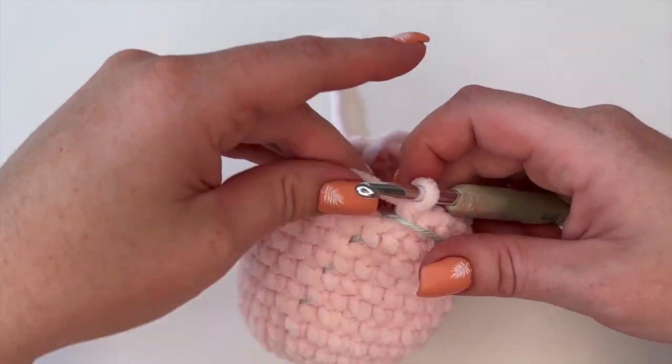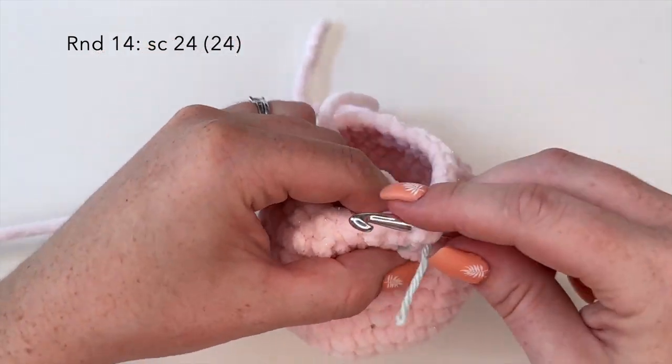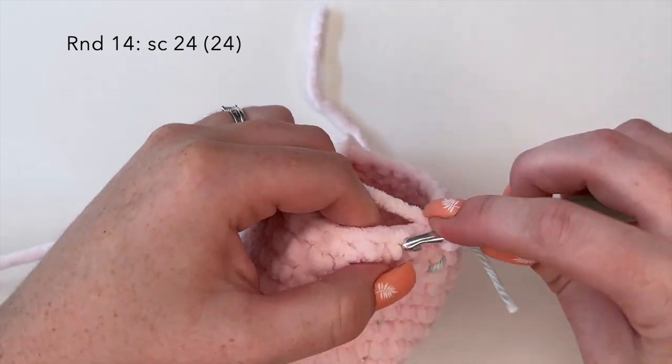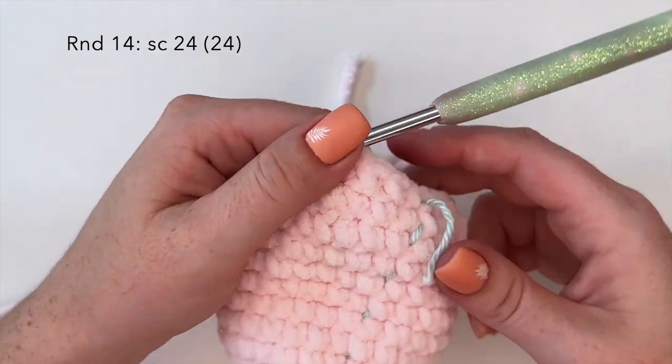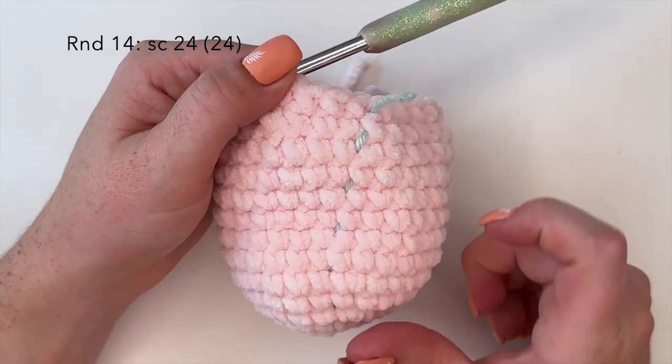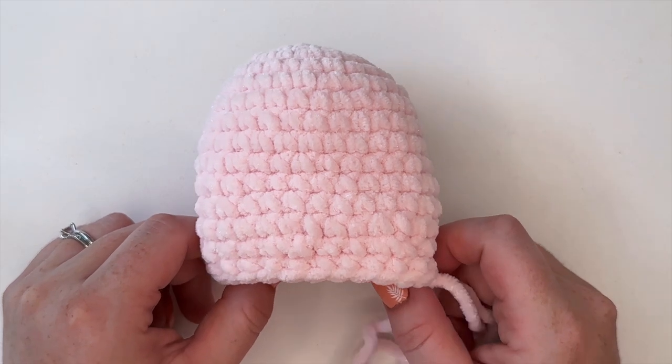For round fourteen, we're going to do 24 single crochets — one single crochet in each stitch around. I will meet you back here at the end of round fourteen. And that is round fourteen complete.